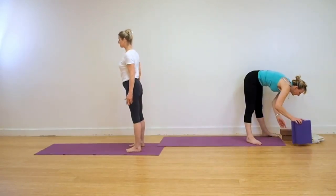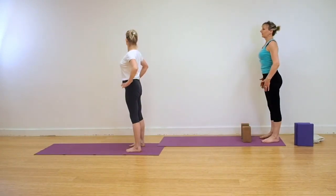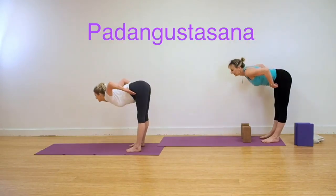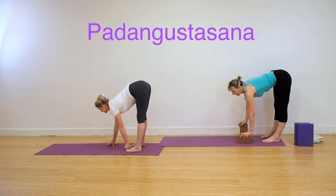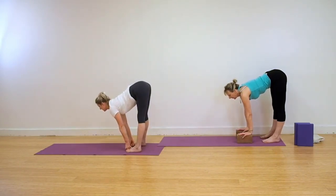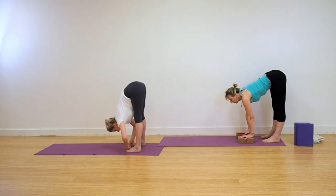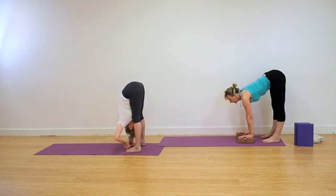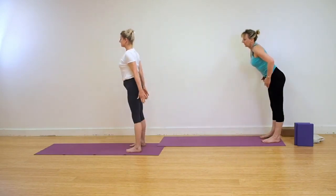For those coming into the classic version now, you're coming into Padangusthasana. If you're a little stiffer, you can use bricks for your Uttanasana. Take the feet hip-width apart. Hands on the frontal hips, extend forwards. Either take your hands to your bricks, or if your hands reach comfortably to the floor, take the two first fingers and the thumb around your big toe. Pull on that big toe with the resistance from the fingers, and extend the chest downwards. Otherwise, work in your Uttanasana, pressing your hands into the bricks, moving your abdomen to the spine, and keeping the legs strong, straight, upright. Don't be impatient if the full pose isn't coming just yet. Keep working in your Uttanasana. Release out of the action.